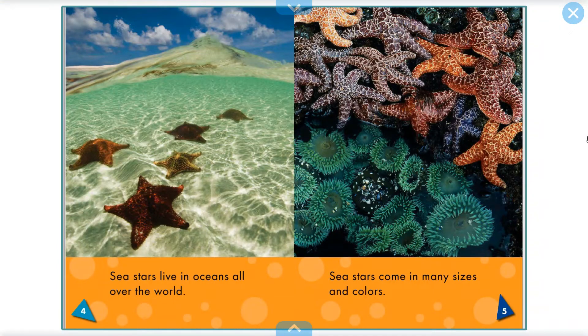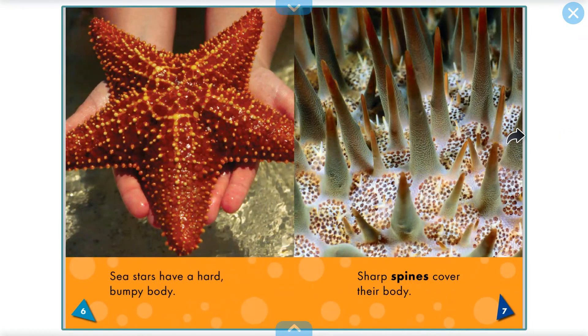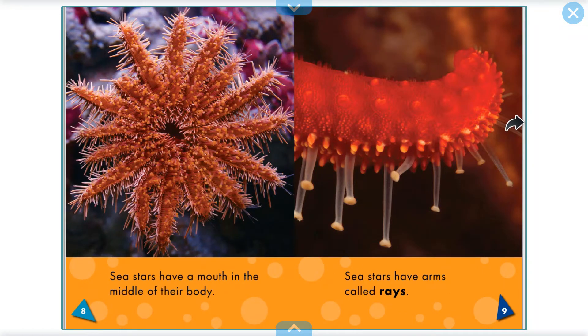Sea stars live in oceans all over the world. Sea stars come in many sizes and colours. Sea stars have a hard bumpy body. Sharp spines cover their body. Sea stars have a mouth in the middle of their body. Can you see the mouth here?